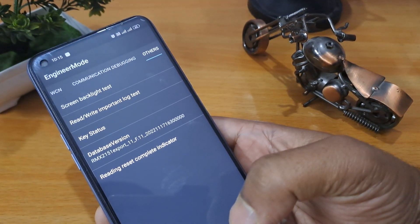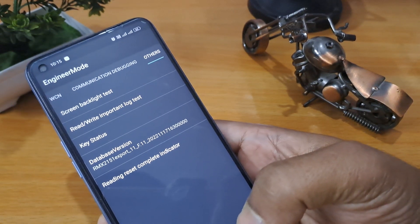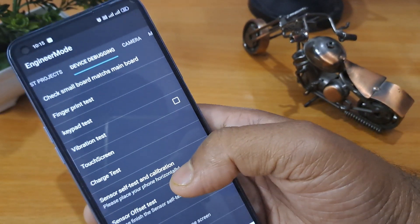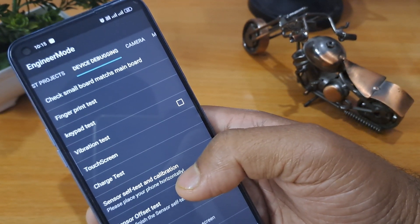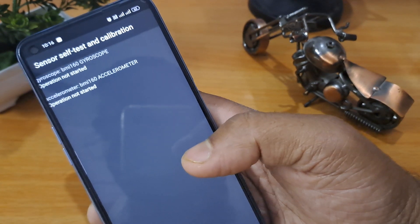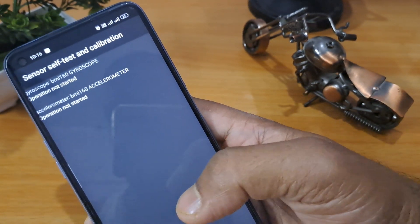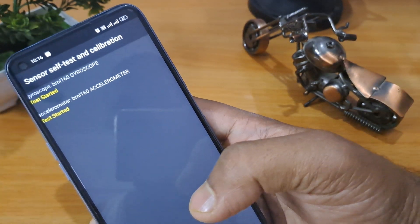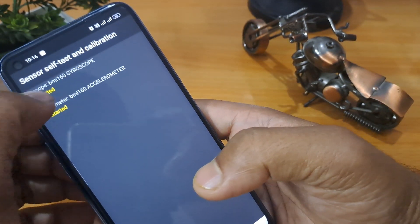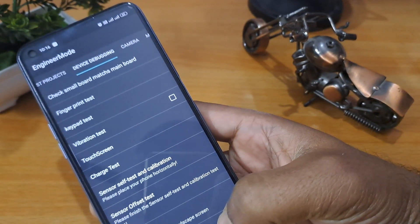Click on Data but then click Cancel. Go back to the Device Debugging page — Device Debugging is here. You can see the Sensor Self-Test Calibration option. Open it and you will see two options, both in default mode. You have to start both of them — press start on each one. One is passed.